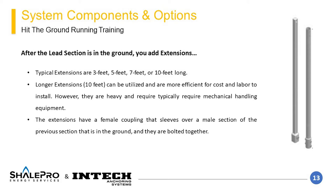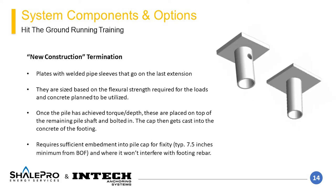The extensions have a cold upset female end that slips over the male end of the previous lead or extension section. Depending on the termination depth, it may be required to terminate the pile with excess shaft above grade that needs to be cut off, which would also require drilling a new bolt hole. Cutting and drilling should be performed in a manner that does not affect the structural integrity of the pile materials surrounding the cuts or holes. Special care should be taken to remove materials cleanly and in a location that is relatively consistent geometrically with the original hole location.